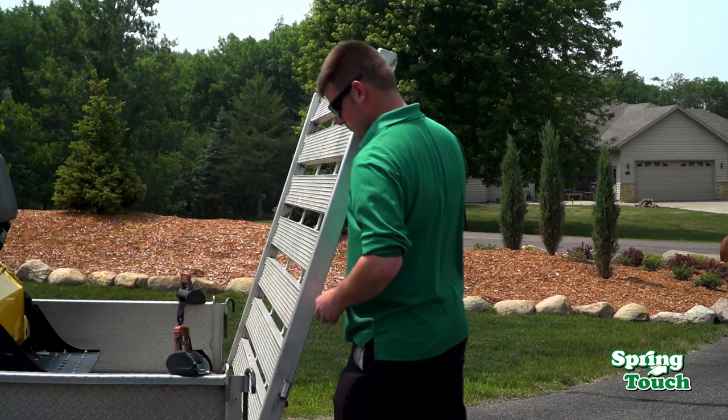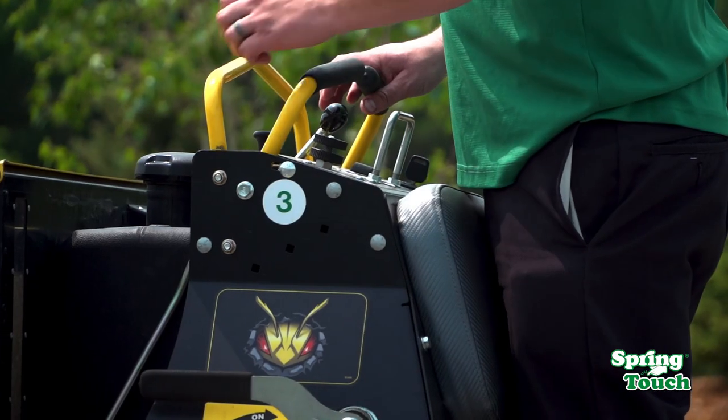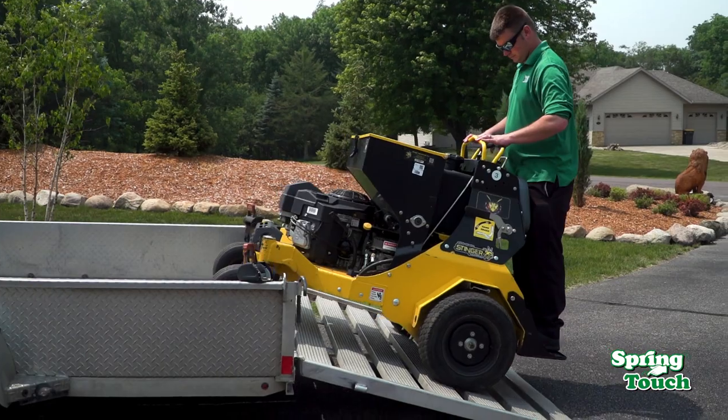Dry and hot summers can quickly ruin your lawn. If your lawn has experienced damage due to drought, our aeration and overseeding service can help rejuvenate your lawn.